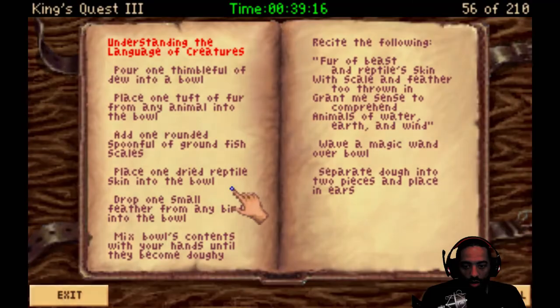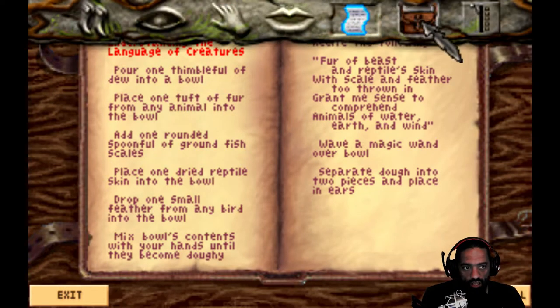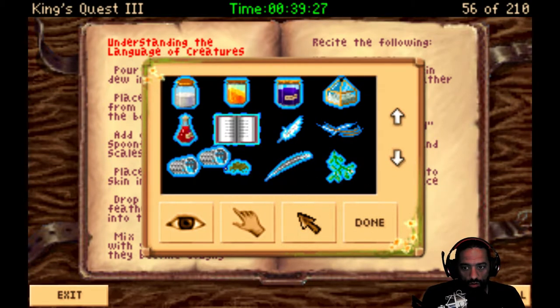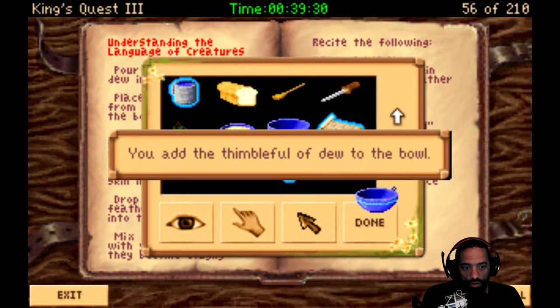Hey, fellow agents, this is Agent Smith and we are going to try to cast some spells in here. So one thimbleful of dew into a bowl. Oh, we got that. Into a bowl. We got a bowl. So let's take the thimbleful into a bowl. You add the thimbleful of dew to the bowl.